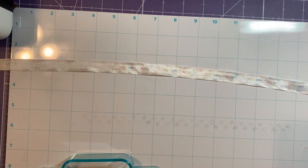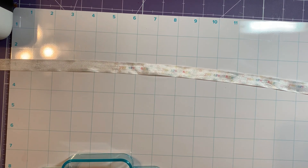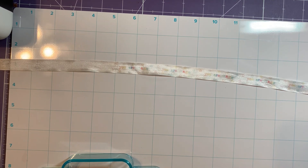Let's do the same thing on the We Are Memory Keepers ribbon and see what it looks like for comparison. It is getting darker as it's sitting here, but I still don't think it's going to be good enough.